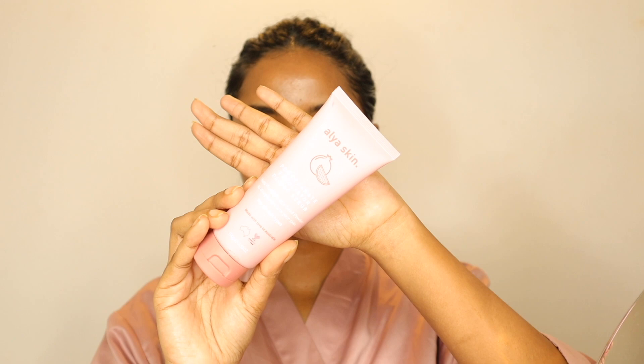We have to test the sheet mask first. Skin type is very important — if your skin is very sensitive, you need to consider how your skin reacts to the sheet mask. If you look at sheet masks, you should cleanse your skin first. Make sure to clean your skin using physical scrubs as well before applying.